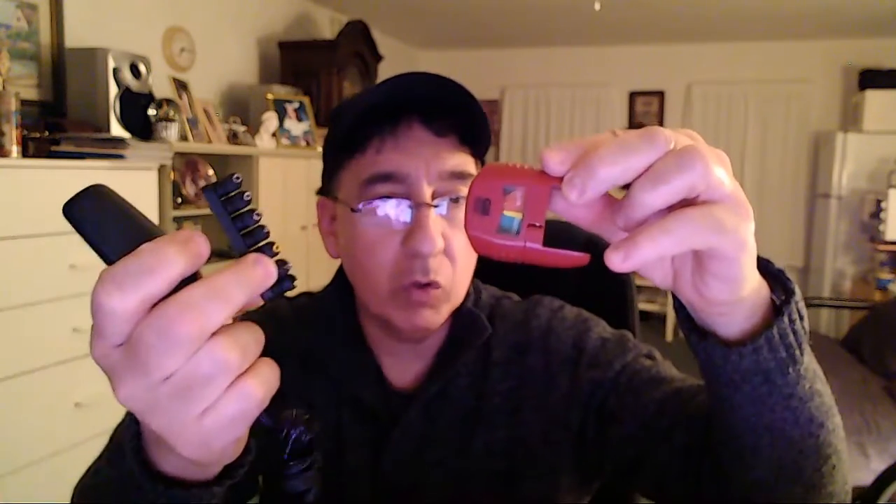You might want to consider investing in one of these universal adapters with the multiple connectors — it's really good to have. I think this thing was only about 10 bucks, and the tester was about 5 or 6 dollars. I got the tester at Walmart; I don't remember where I picked up the adapter.